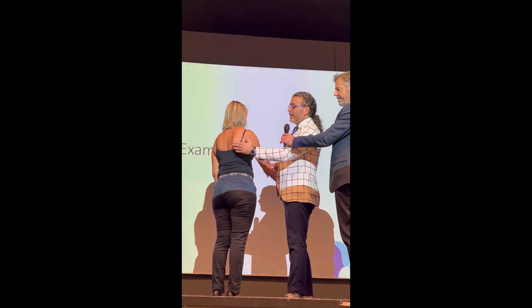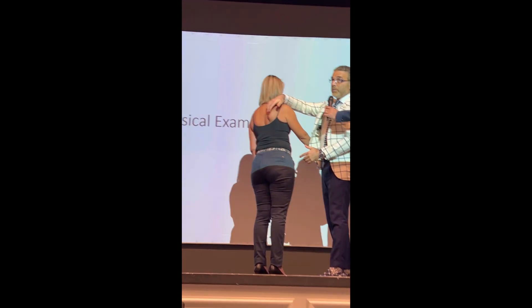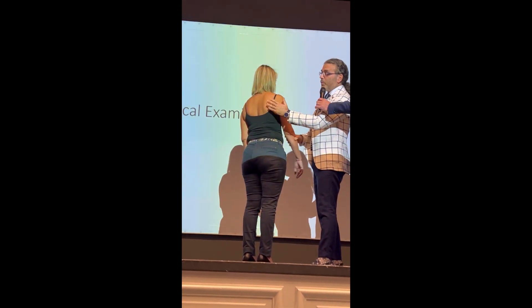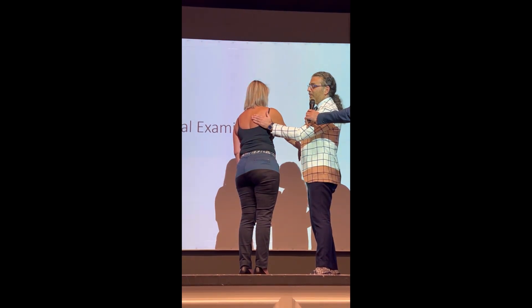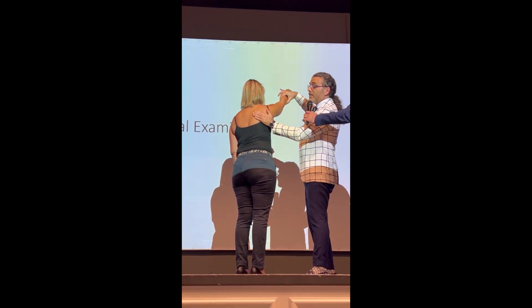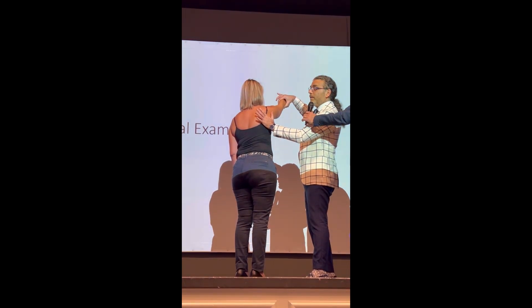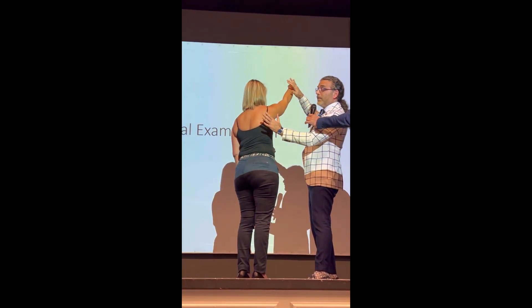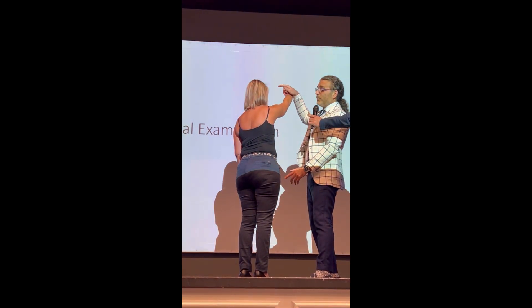The scapula is sticking out — from proximal to distal — which is the key finding. The problem with this one is getting her to fully relax. Okay, so this is the exam: now she's relaxed, hold it here — up. Okay, it's holding, it's not too bad.